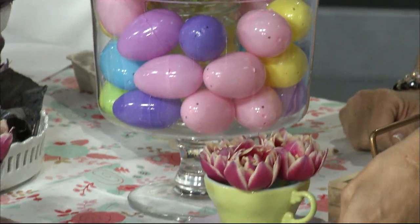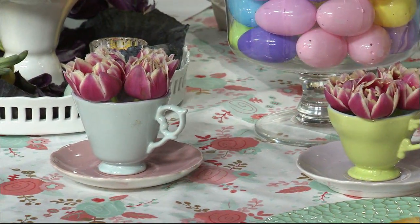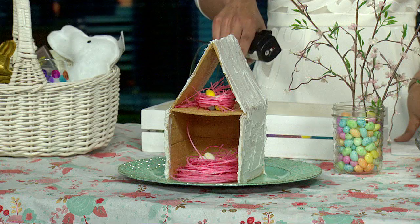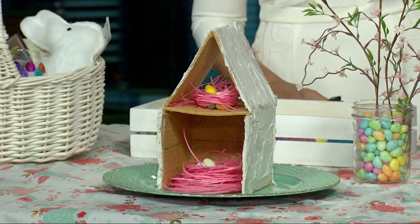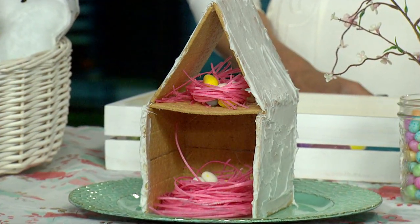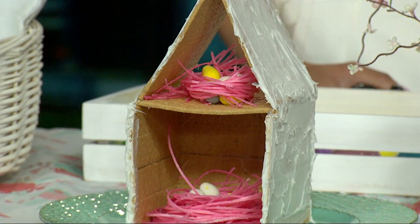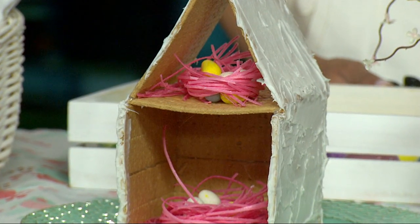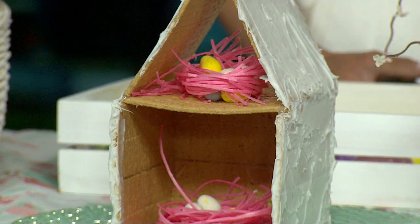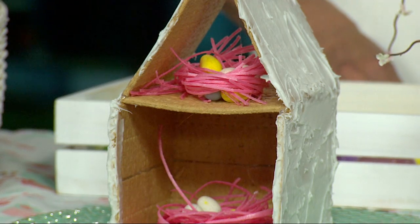You can accent it with teacups and saucers around the house — cut the tulips real small and put them in. Now the graham cracker birdhouse: at Christmas we do gingerbread houses and the kids love those, so for Easter we did it as a birdhouse. Same kind of method with the graham crackers and the frosting to put it all together. Then we used edible Easter grass to make little nests and put them in there. Super cute — you can add chicks or bunnies or whatever you want.